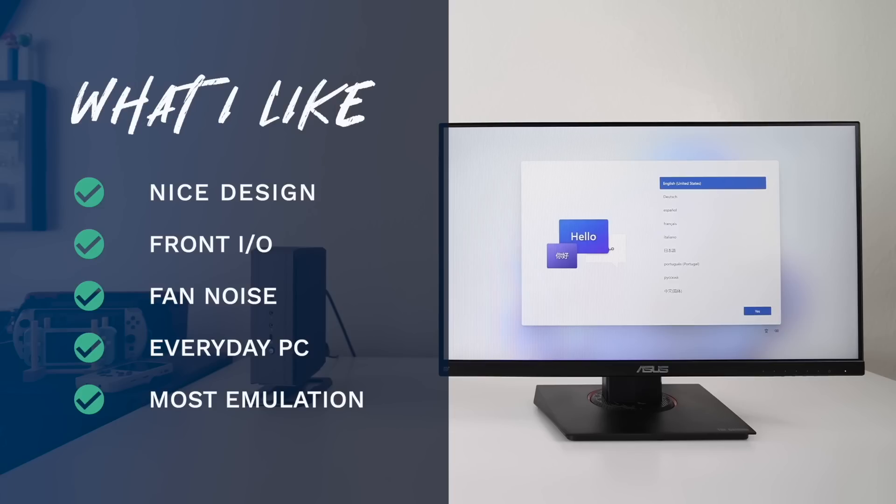The NAD9 is also a good fit for everyday PC tasks. As the variety of tests showed earlier, it was a champ in basically every productivity realm. I wouldn't use it for 4K or 8K video editing, but for 1080p video editing like I do, it worked perfectly fine. The device also worked really well for most emulation, with specific systems being the exceptions.